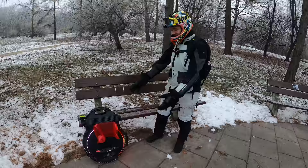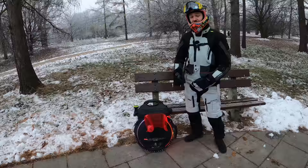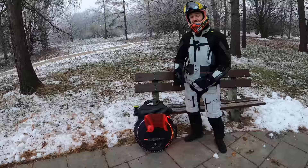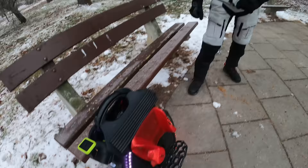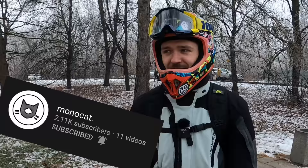Just as a reminder, this is actually my wheel. I traded it for a Begode Monster Pro with some money on top of that for me. And if you want a wheel like that, you can feel free to check out any coupon codes or partners I'm working with in the description below. So in this video I'll be a bit more energetic, a bit more compressed information, not like the couch reviews we've been doing recently, but still packed full of information.